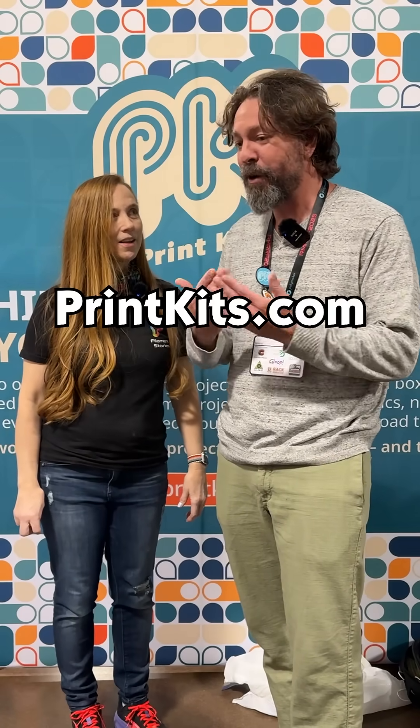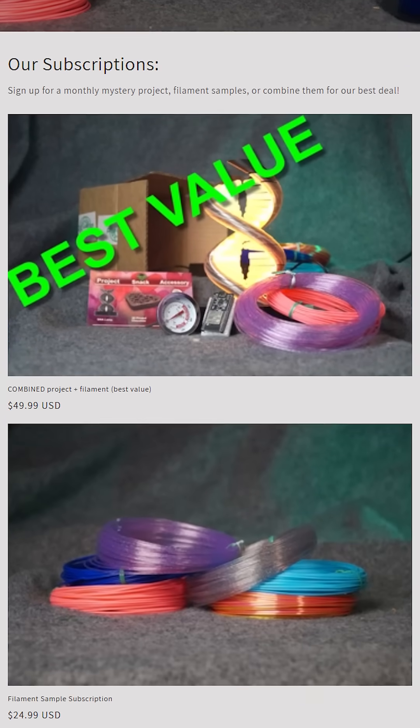That's right. We did a soft launch a few months ago, but here at the event we are officially announcing PrintKits.com is up, and people can sign up and subscribe.